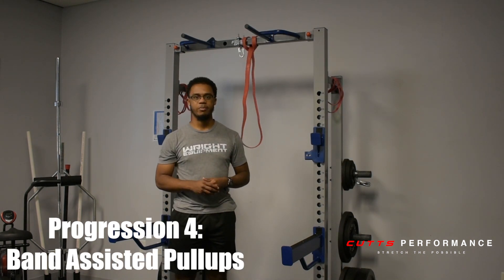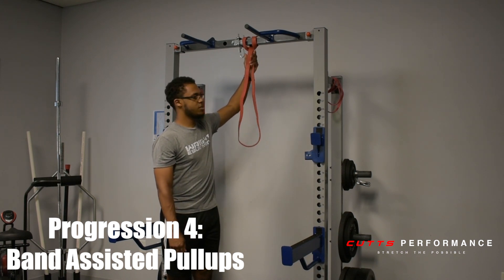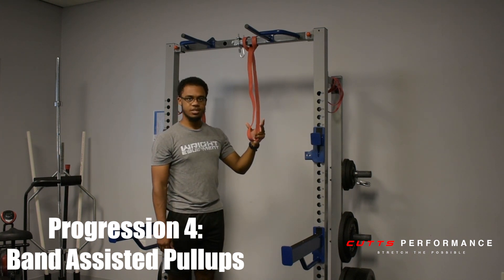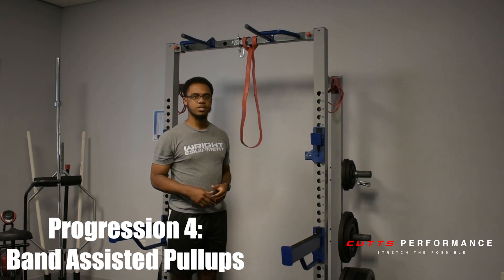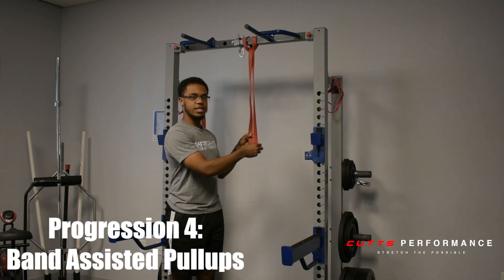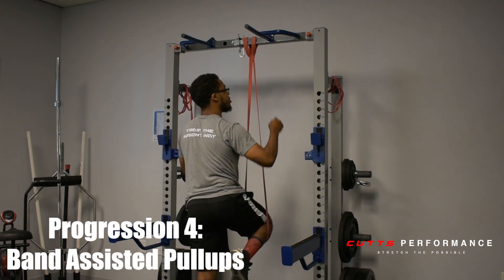So the fourth progression is going to be called the band-assisted pull-up. For this, you're going to need a band attached to the top of the rack. You need the pull-up handles. You can use whichever band you'd like — the thicker the band, the more assistance, so the less weight you'll be pulling yourself. But over time, you still want to slowly work your way down towards being able to pull your own body weight. So for me, I'm going to be using a one-inch thick red band. Then you've got to securely place that under your knee, about on the middle of your shin.